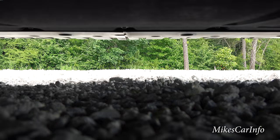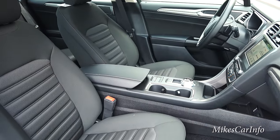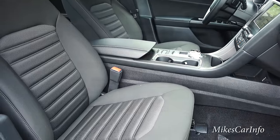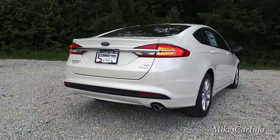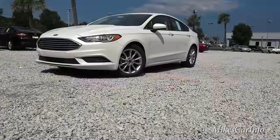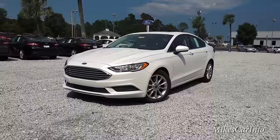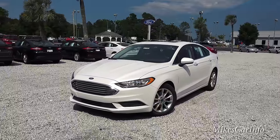Hey, this is Mike. Thank you so much for choosing this video. I am in Conway, South Carolina visiting Conway Ford, and I'm checking out a 2017 Ford Fusion SE trim level. It's an EcoBoost, so we've got a turbo under the hood. Really interesting vehicle with lots of cool features, so let's go ahead and check it out.